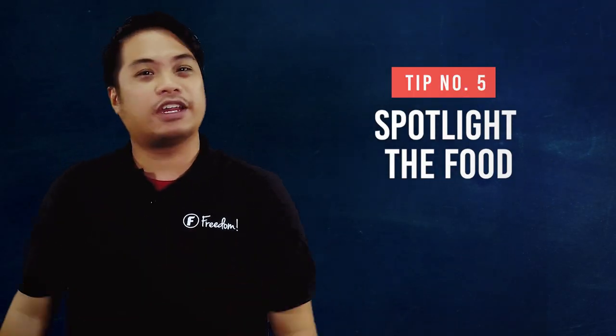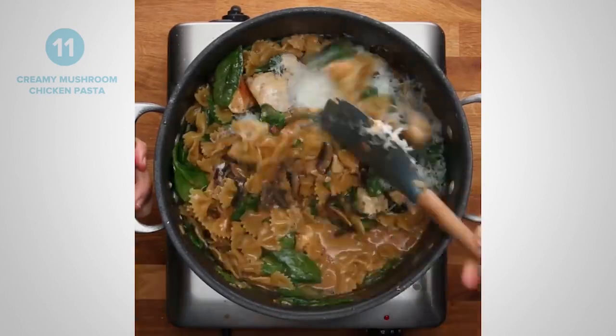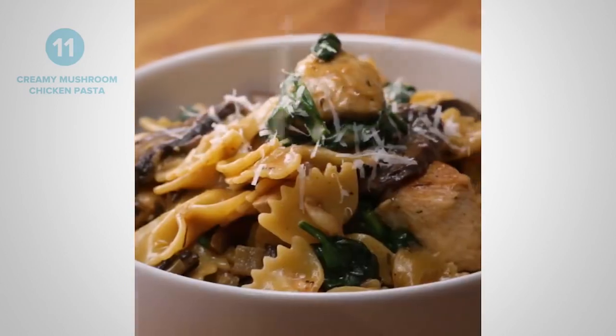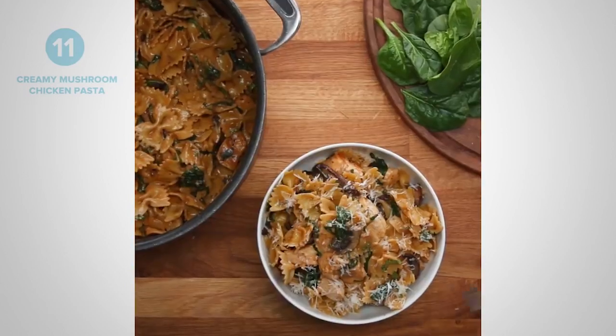Number 5 is spotlight the food. Be sure to do close-ups of the food you are making. Take close-ups of the ingredients as well — always make sure that you have close-ups of the ingredients before you cook, during cooking, and of course the final product. Make those mouth-watering close-ups so that your fans can get hooked.